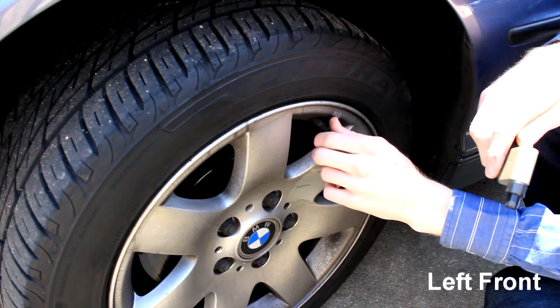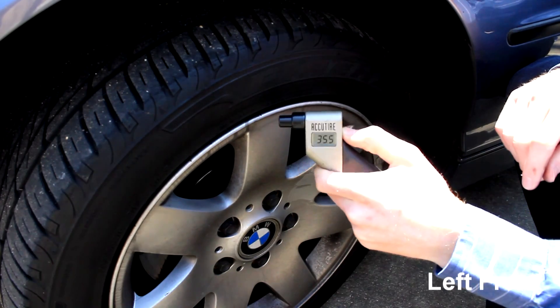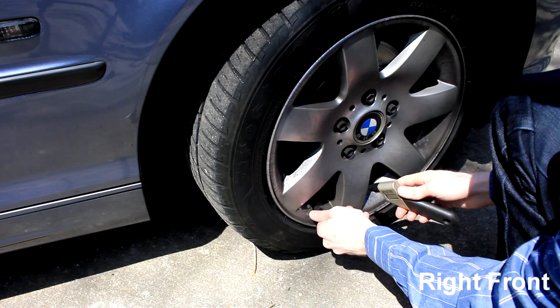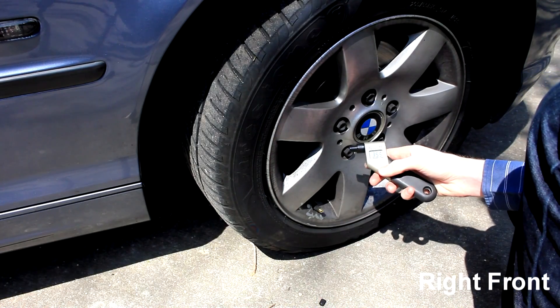Just going to remove the cap here, put your tire pressure gauge on here like this, and you can get a reading. Got a 35.5 on the front. You can do the same thing over here on this side — check the tire pressure at the passenger's front side. Got a 35.5 on the front as well.